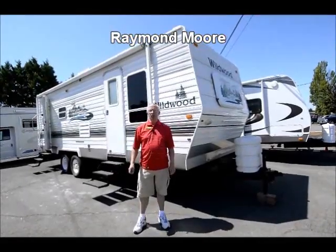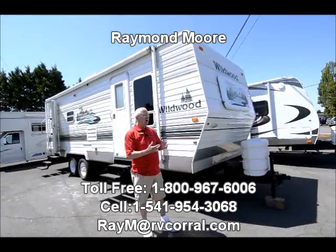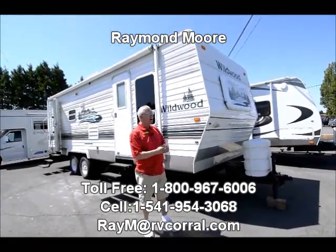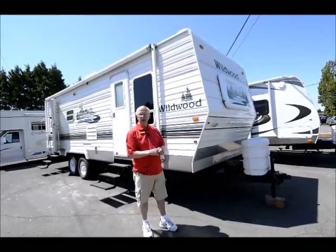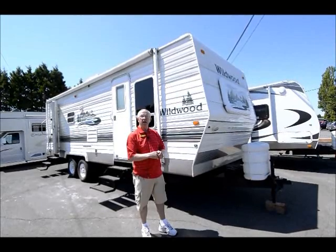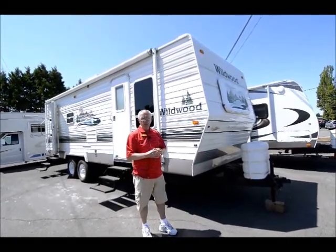Good day folks. My name is Raymond Moore and I'm here with the RV Corral in beautiful Eugene, Oregon. I'm here to tell you about this 2005 Wildwood 25T that I just recently took in on trade. Very, very clean. If you're looking for an inexpensive travel trailer with a small slide, this might be the one for you.